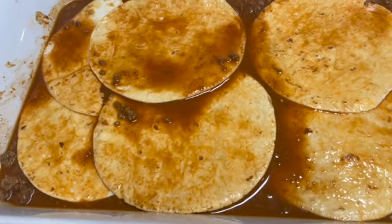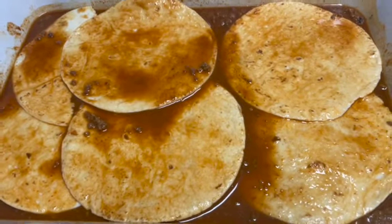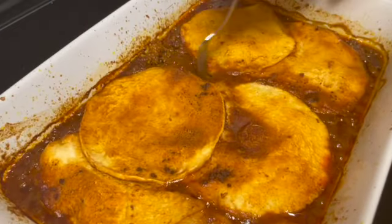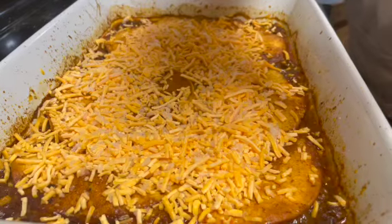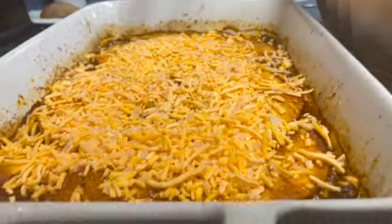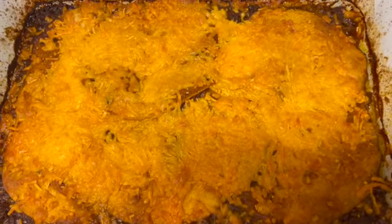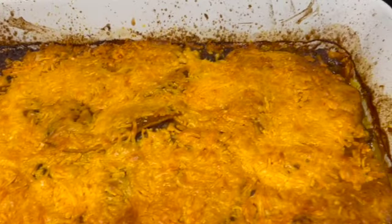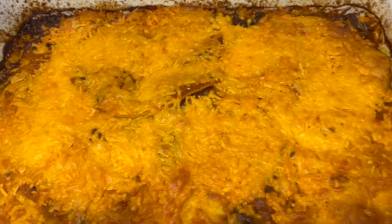Cook it for 35 to 40 minutes in the oven at 400 degrees. Then take it out, top it with cheese, and pop it back in until the cheese melts — and boom, you have your casserole. This was so good, we all liked it. The only thing I'd do differently next time is make sure I had taco or enchilada toppings like sour cream to go with it, but it was delicious and so easy.